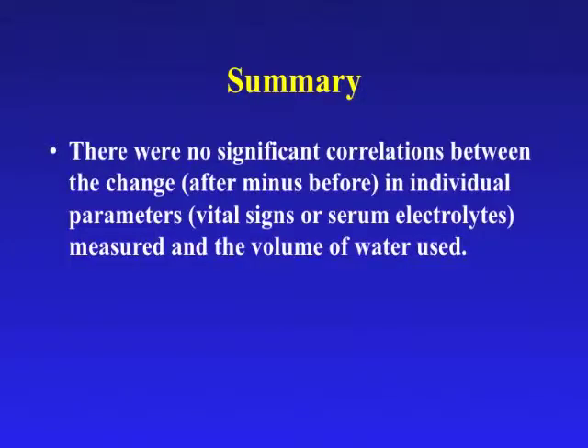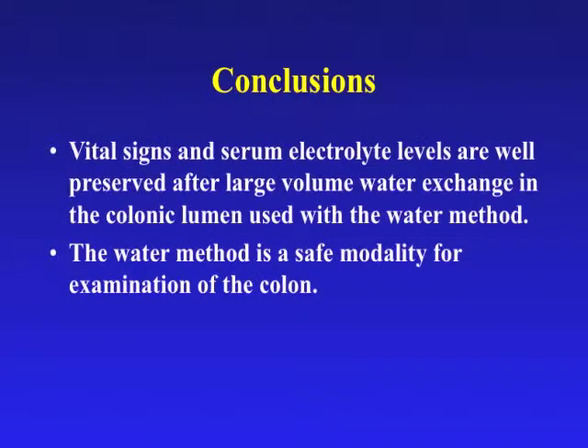In summary, there were no significant correlations between the change in vital signs or serum electrolytes measured and the volume of water used. In conclusion, vital signs and serum electrolyte levels are well preserved after large volume water exchange in the colonic lumen used with the water method. The water method is a safe modality for examination of the colon.